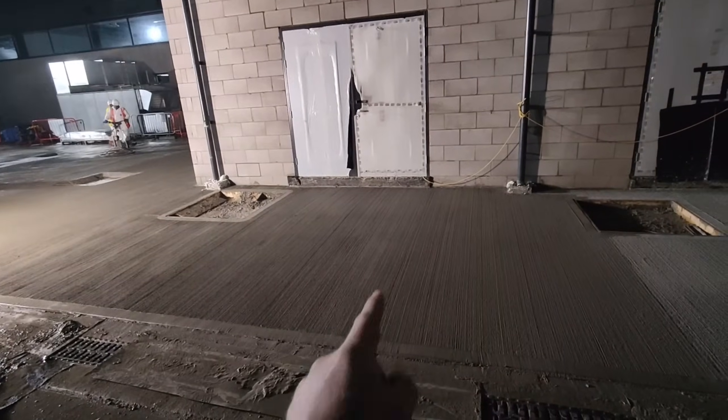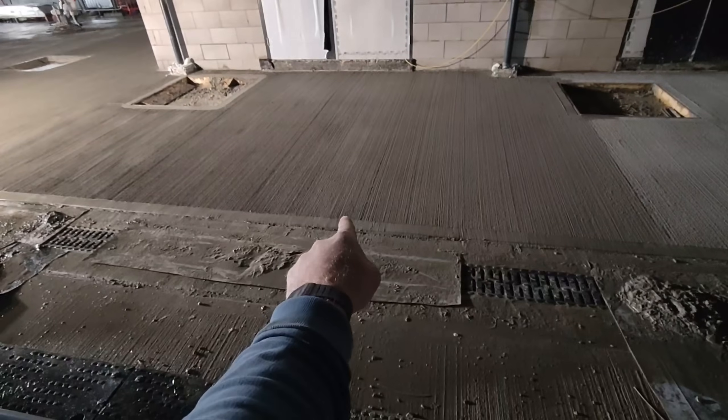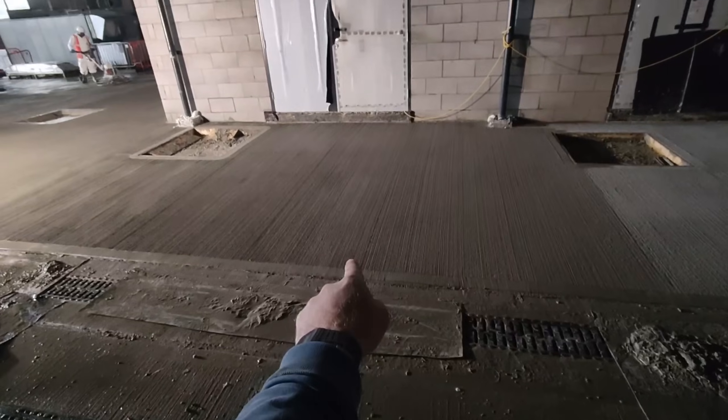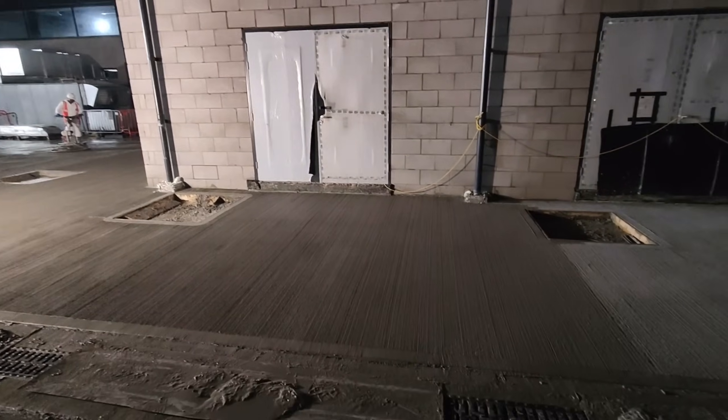That was where I was working last night. That's freshly poured concrete and finished, so there's no way I'm getting in there tonight to finish off. So they've given me another job to do which, as it turns out, is bloody awful.